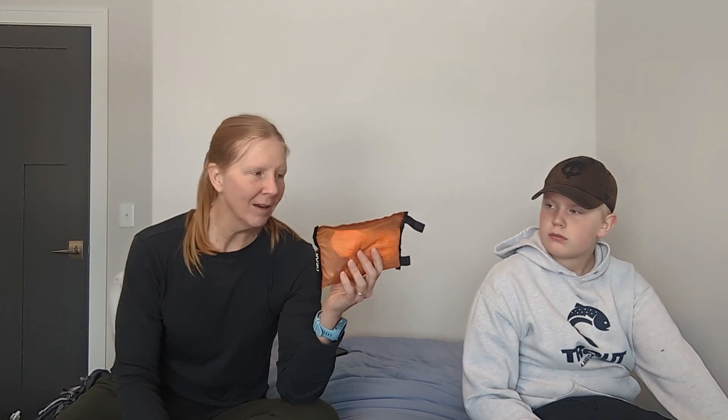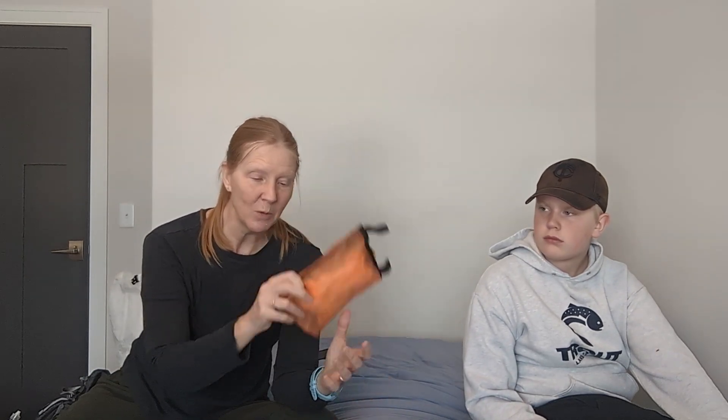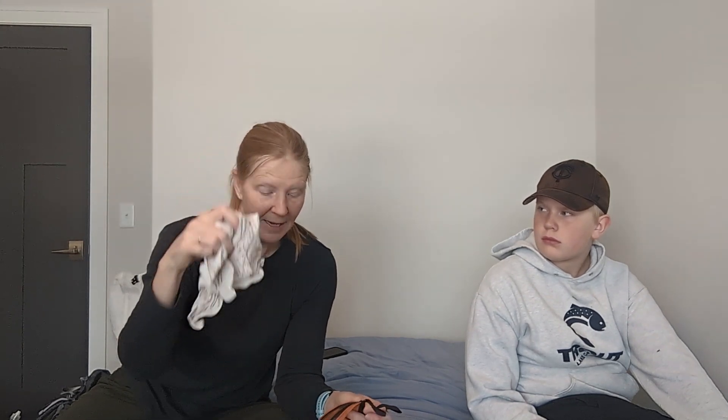I'll piggyback on Gunner's hygiene — this is my bathroom bag. When I need to go to the bathroom, I'll grab this along with a water bottle that is not my drinking bottle. Inside: a trowel for digging a six-inch cat hole, a little plastic device that creates a backcountry bidet, a little bandana, and a bottle of Dr. Bronner's soap to clean up afterward.